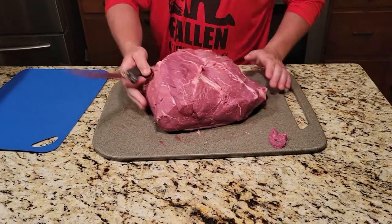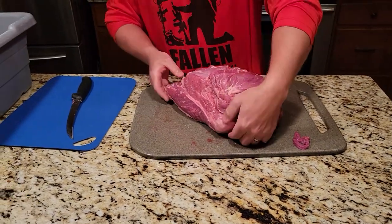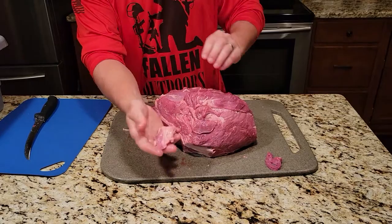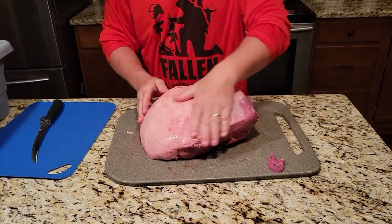Now you've got the bottom of this all cleaned up nicely. The next thing you're gonna want to do is take this nugget of fat right off the corner here, just like that — and that you can turn into grind. Then we're gonna flip it over.